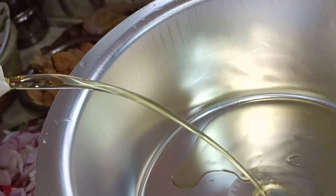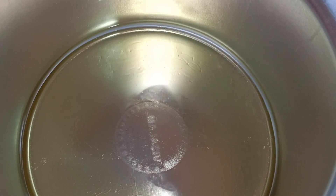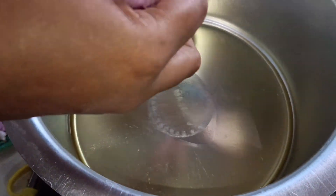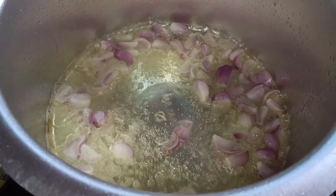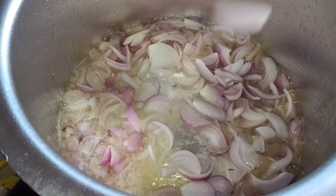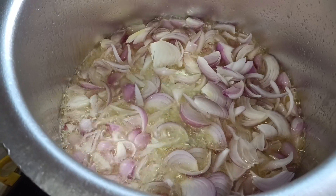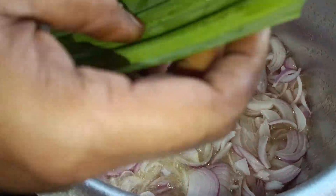This is Garam Masala. Now let's put the egg in. Put the egg in and we will make the same thing.